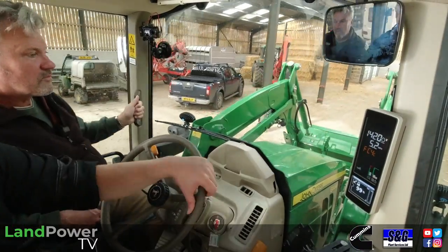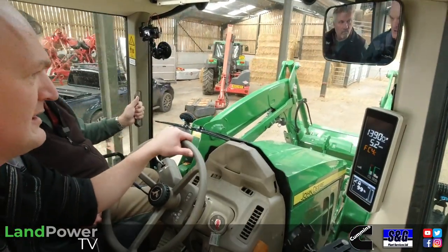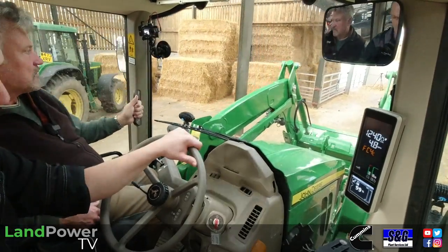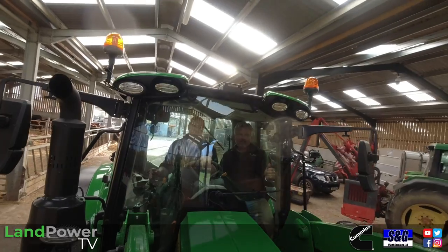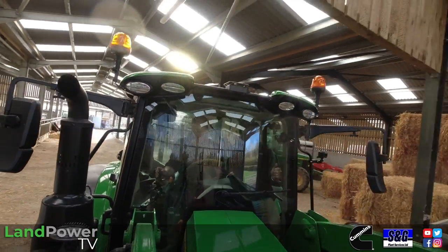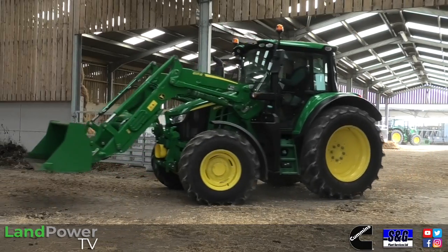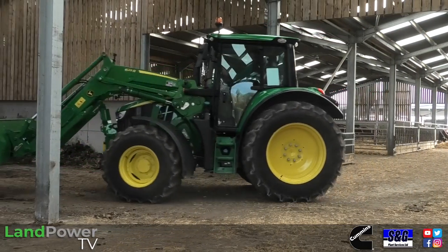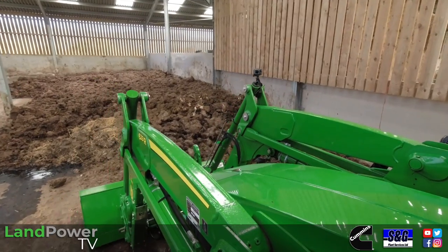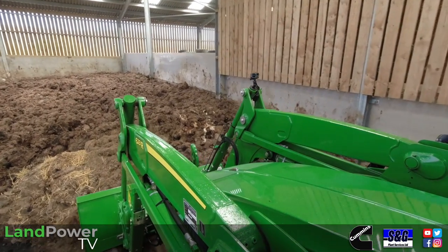Sun's out for now but it is raining on and off. So we'll kick off with this 6120M with a little bit of loader work. Let's negotiate these buildings for a start. One thing about this tractor which is brilliant is that it's John Deere's sloping bonnet model, and it makes such a difference because you can see right down to floor level. It's fantastic.